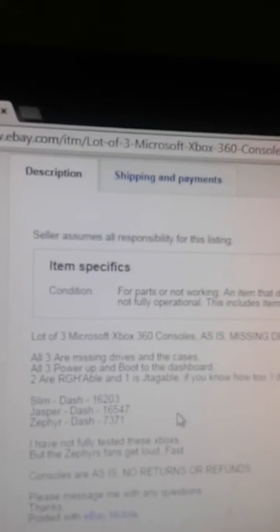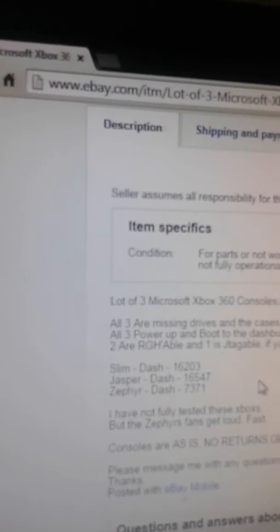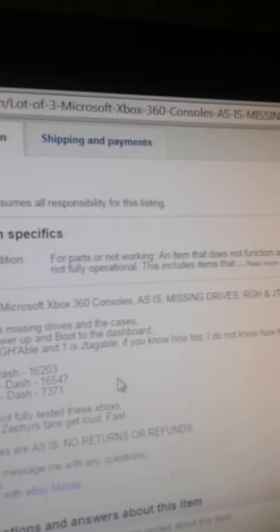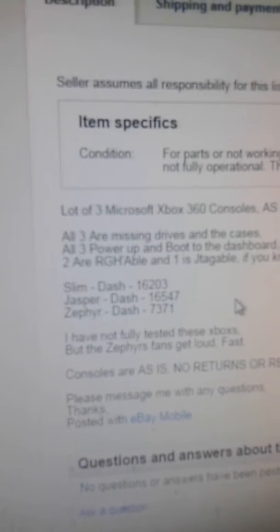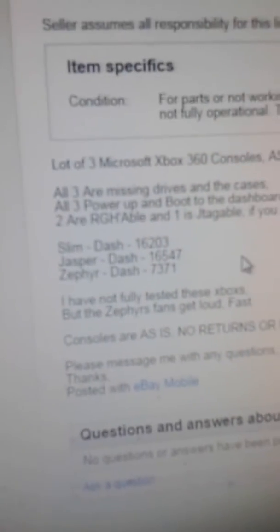But yeah, it's expensive. Let's read this: a lot of three Microsoft consoles, as-is, missing drives, RGH slash JTAG-able. All three drives are missing, and the cases. All three power up and boot up to the dashboard. Two are RGH-able and one is JTAG-able, if you know how to do it. The Slim is on dashboard 2016-203, Jasper is on 16-547, and the Zephyr is on 7371 — those are the dashboards.